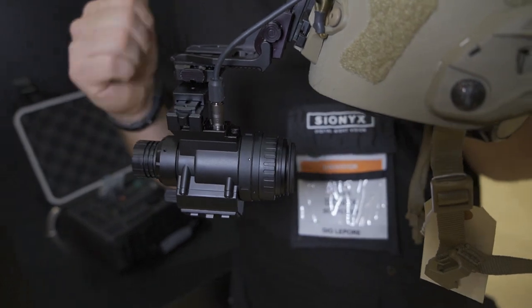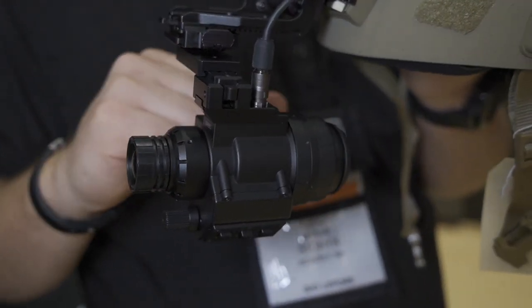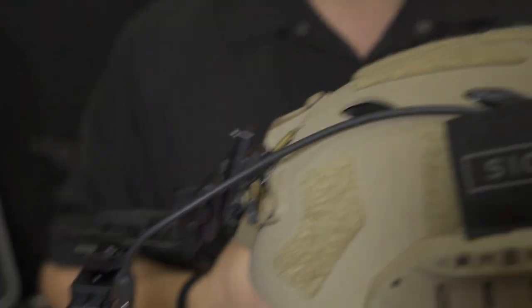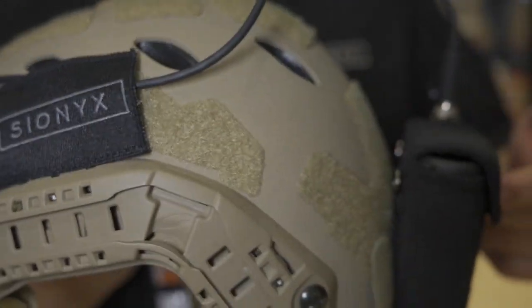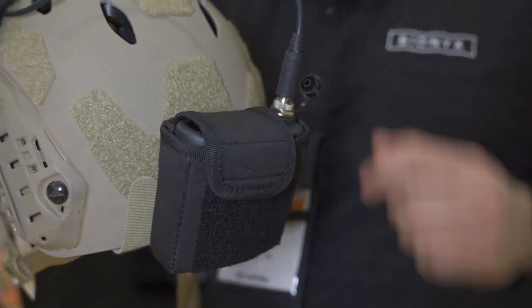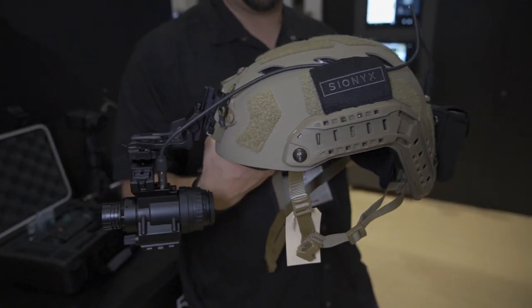The product has onboard GPS, digital magnetic compass, a micro SD card slot for recording audio, video and images. It is powered by an external battery that mounts in the back of the helmet. This is designed to balance out the load on the helmet and provide you the longest battery life available.